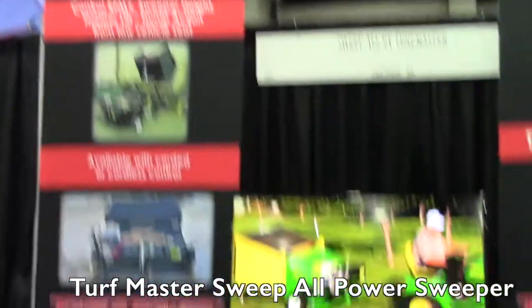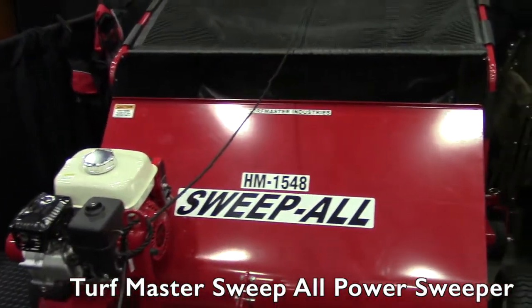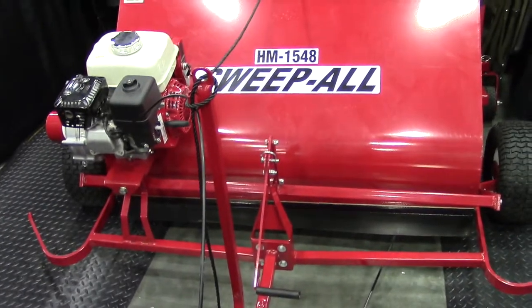We are at the GIE Show and I'm at the Sweepall booth. Pete, you have got this great power sweeper here. Tell us a little bit about it. Yeah, Lori, the model you're looking at right here is the Sweepall HM1548.